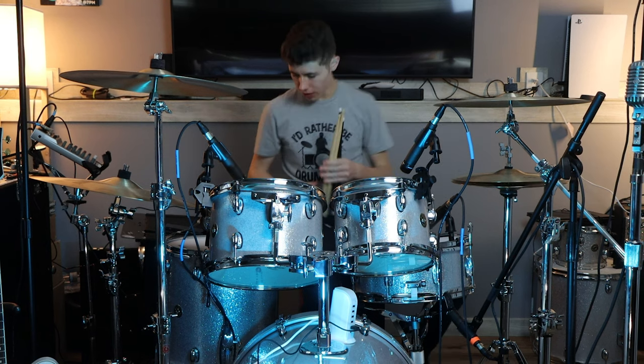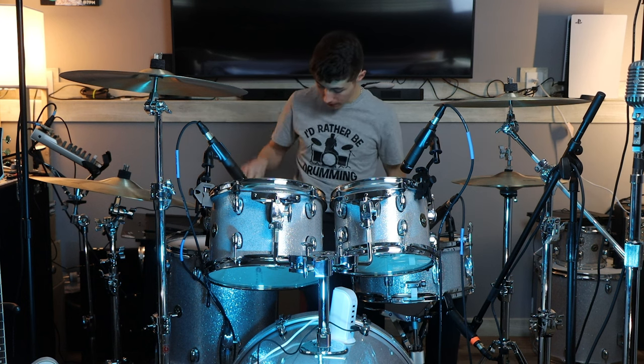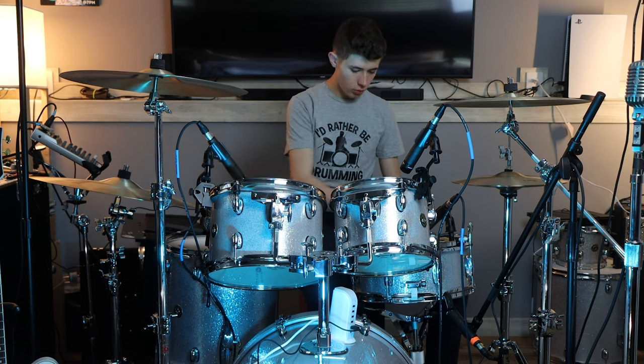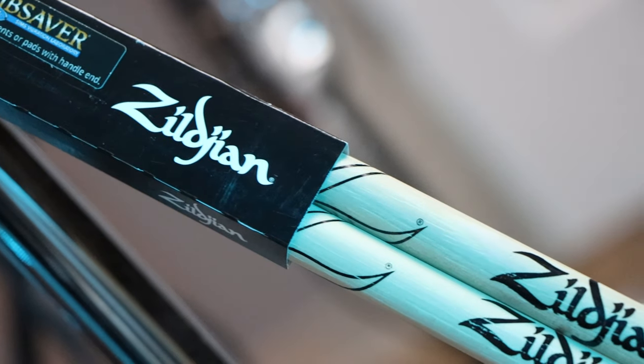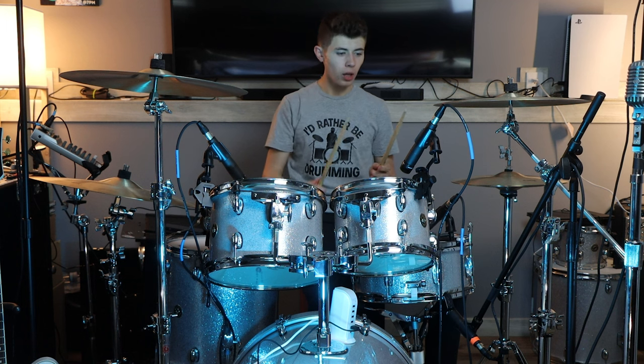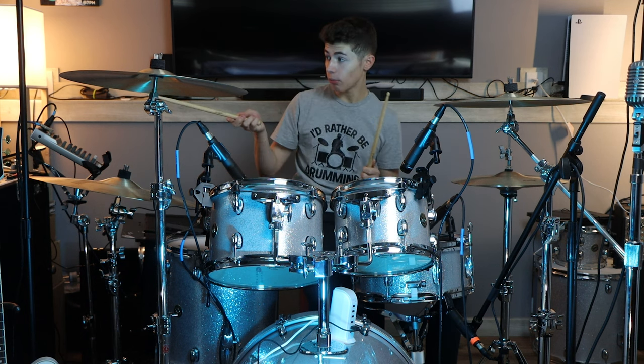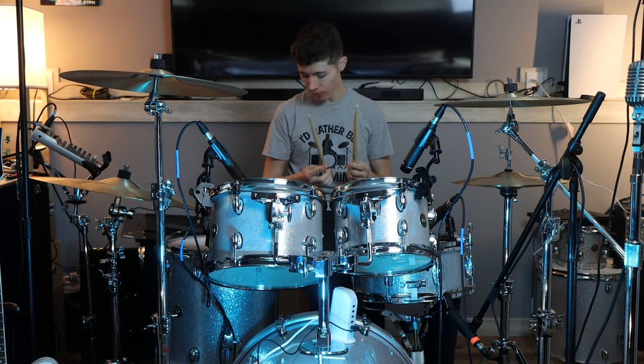I want to talk about sticks. With a regular drumstick, they have a lot of vibration because of the wood — they're just a little harder to play. So I found a lightweight alternative, which are the Zildjian Anti-Vibe sticks. They're hollow with a little rubber piece in the middle, and they're super light. They're really good sticks. They break really easily though — I've broken maybe a dozen pairs of these. I actually just bought a brand new pair yesterday.